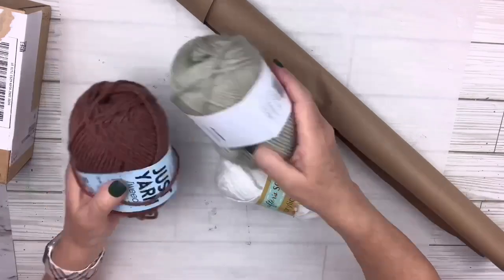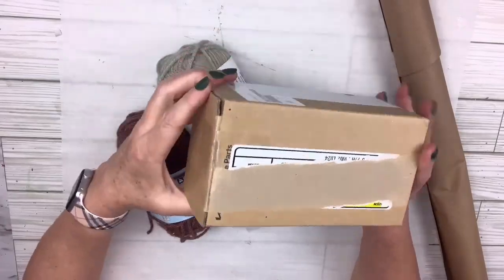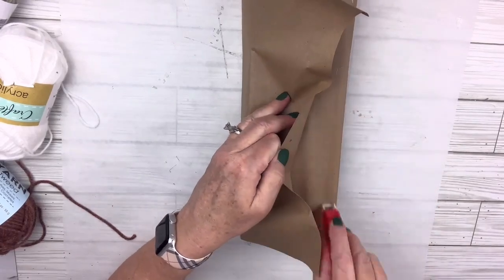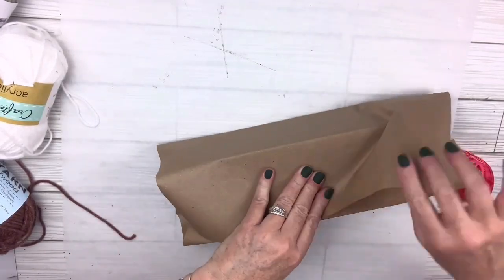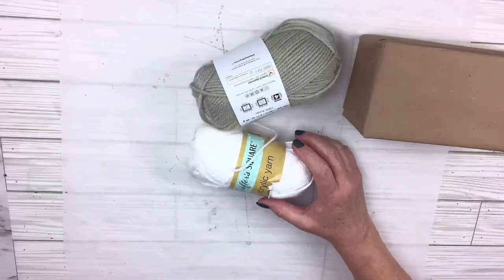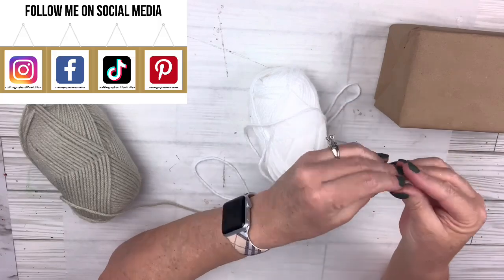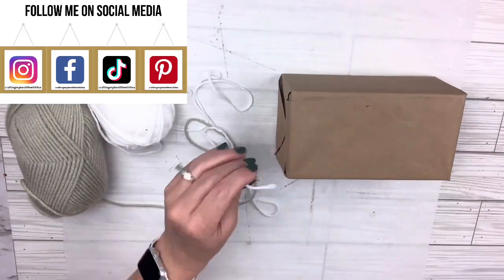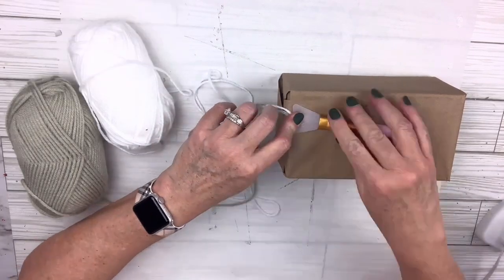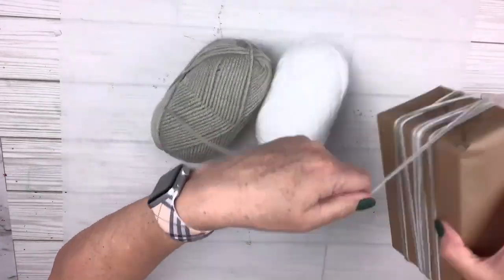For the next unconventional gift wrap hack, I'm going to take some yarn from the Dollar Tree and this craft paper you can also get there. I've just got a box here I'm going to use to wrap. I'm just going to wrap this the normal way, use my tape roller, and tuck up the sides and tape them as well. Once my present's all wrapped, I'm going to take a pretty cut of sage green and white yarn, pull two ends together, and then hot glue that to the back.